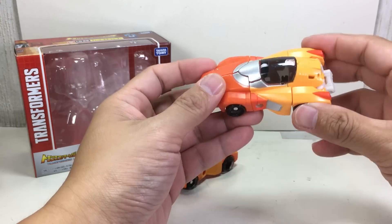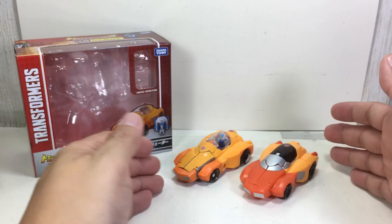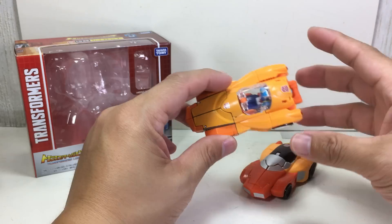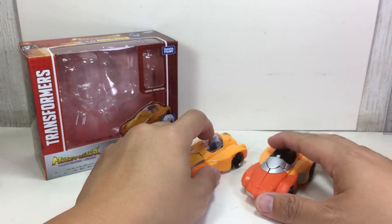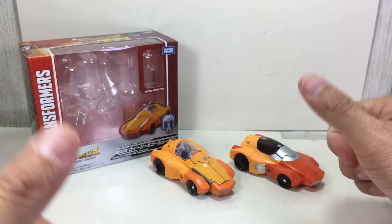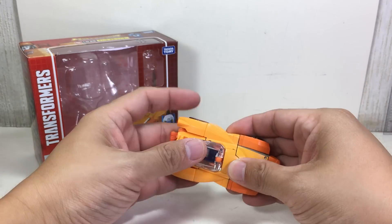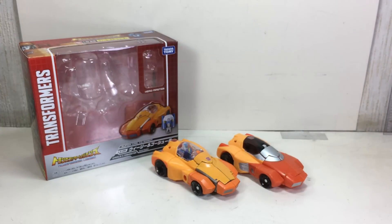They both look great — I just have a strong preference for the Takara Tomy version. If you can afford the import, by all means go ahead, but be aware it's about 50 percent more expensive than the Hasbro version. The Hasbro version on its own is pretty cool. This one obviously gets an 11 out of 10. This has been the Transformers Legends LG-29 Wheelie and Ghost Shooter by Takara Tomy. Thanks for watching.